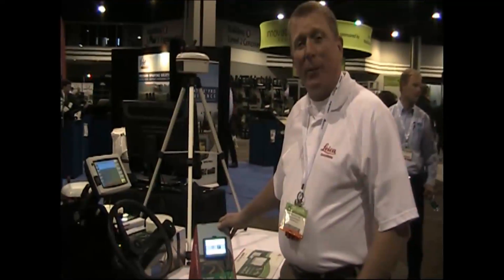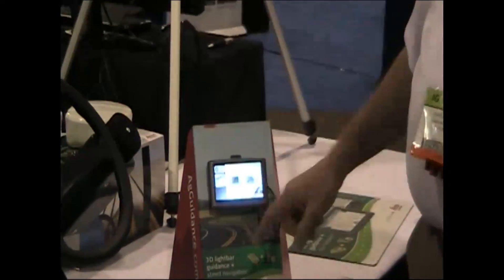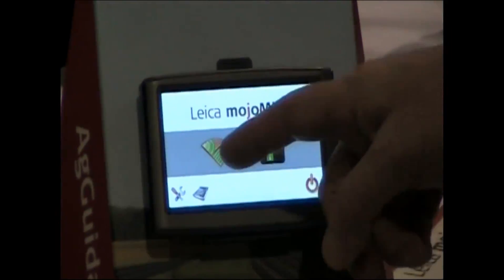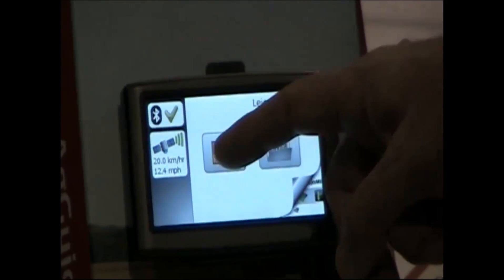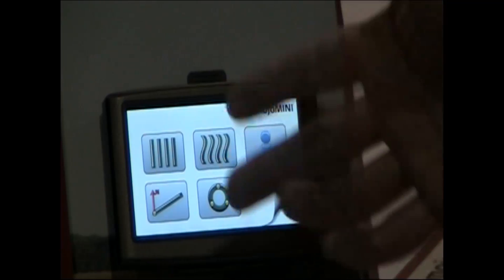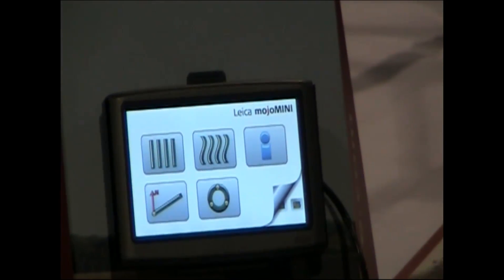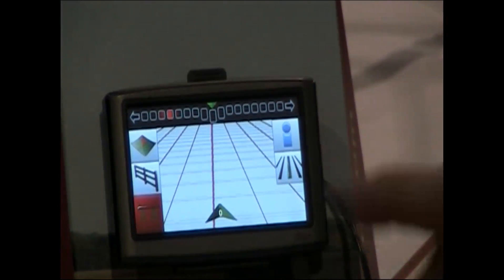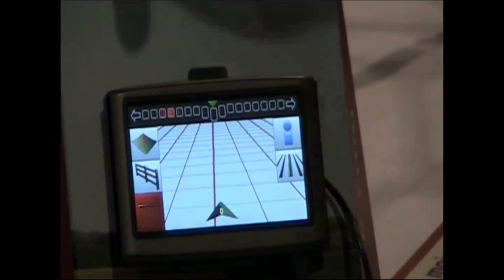We've added a couple nice little features to it. I'll walk you through and show you quickly where we can decide that we're going to use field guidance or street guidance. So we're going to go ahead and do field guidance. We'll select our field, set up our width, and choose what pattern we want to steer the tractor to, and it'll start guiding to the line depicted on the screen.